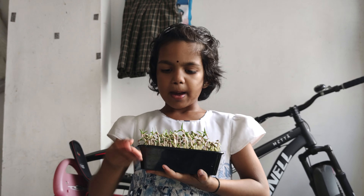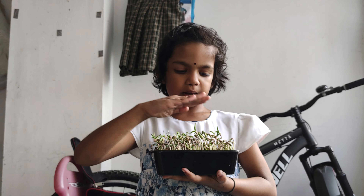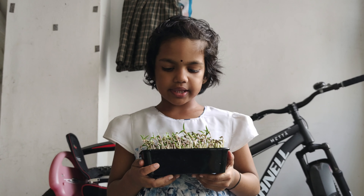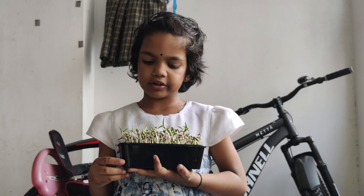And then, put the moong seed in and sprinkle. And then, put one more cover of soil — a layer. And then wait. Don't sprinkle it after.